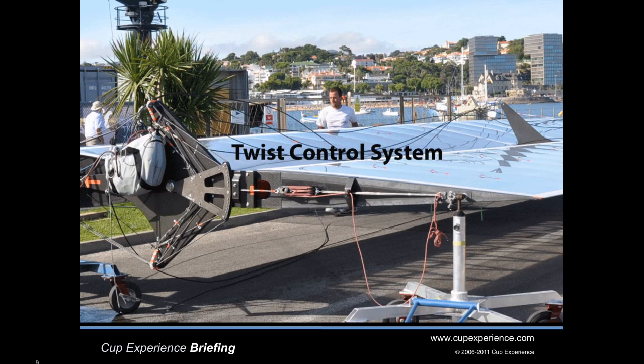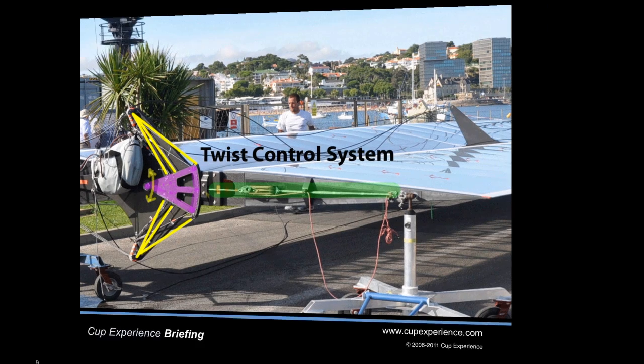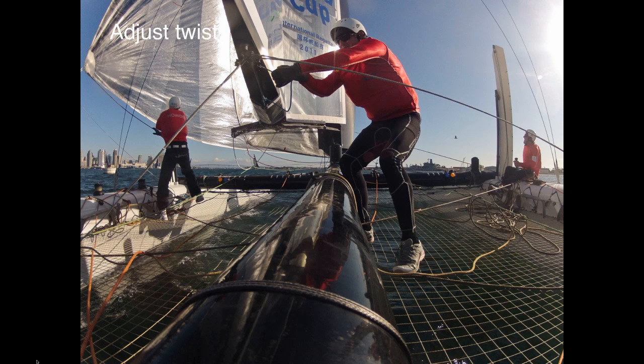The twist is adjusted with this system on the bottom of the wing. Here we are with the wing laying down again. The part highlighted in purple rotates and moves the cables marked in yellow. Highlighted in green you can see the set of pulleys and lines that the crew uses. Here it is in action with Charlie Ogletree of China Team adjusting the twist in the wing.